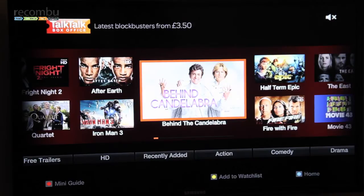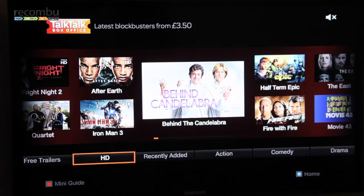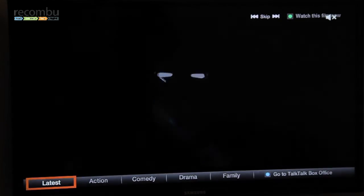Some movies are available at the same time as cinema. Most movies are available approximately 6 to 12 weeks after the cinema release. Within the navigational menu, you can browse by genre. You can also browse by our trailers page, which is a selection of free HD full-screen trailers. I've just pressed that button now and the trailer will start playing.